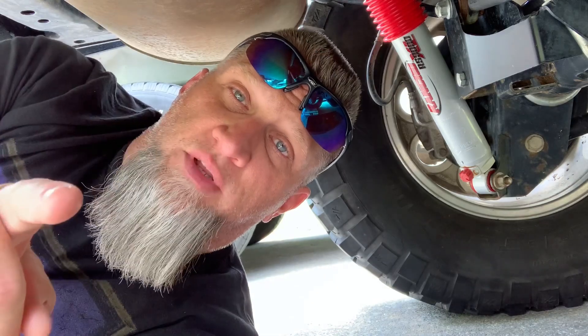Everything's been running fine — no abnormal noises or sounds. The lockers are breaking in nicely; they've actually gotten a little quieter and are behaving a lot better. So it's a good time to inspect the gears, get that break-in gear oil out of there, get some new gear oil, and install the new differential covers.